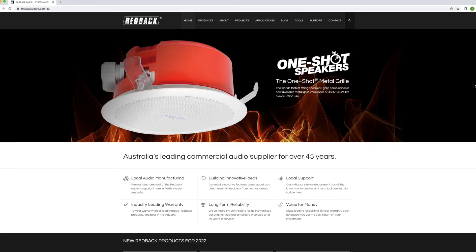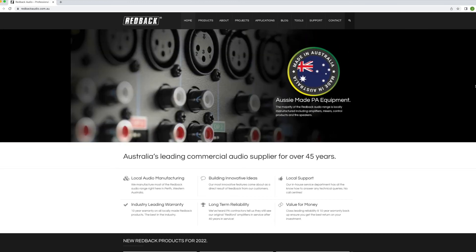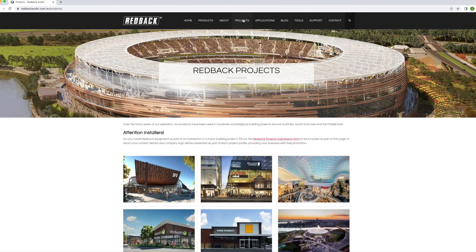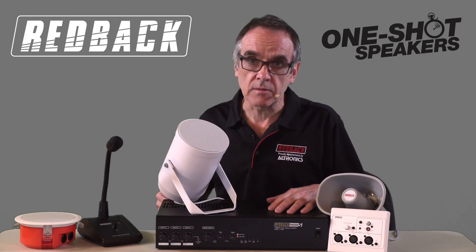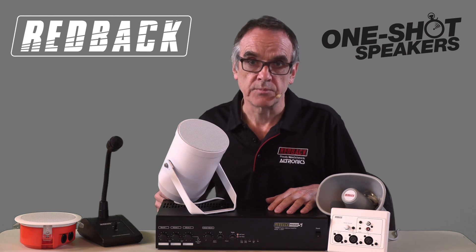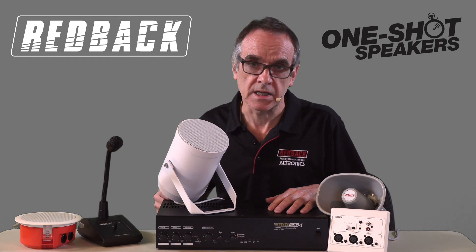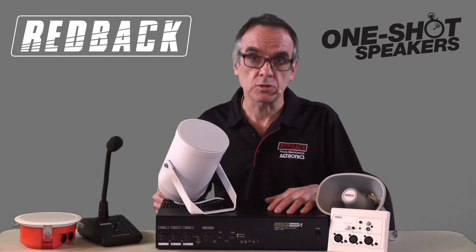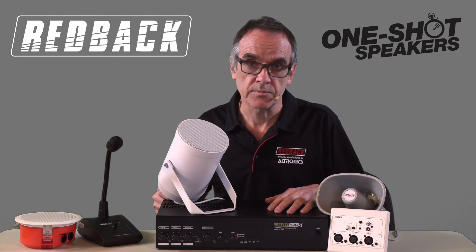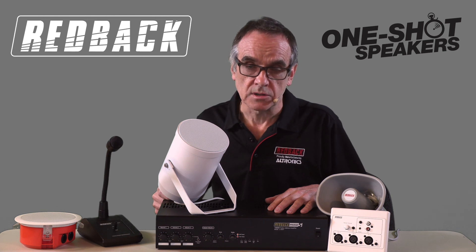We have only touched the surface in regards to 100V systems. Redback has a range suitable for the local cafe to large hardware stores or stadiums. Redback has been making PA systems for over 45 years, much of it right here in Australia, with the Australian-made product offering an industry-leading 10-year warranty and 5-year warranty on the commercial range of speakers and horns. For more information, check out redbackaudio.com.au.